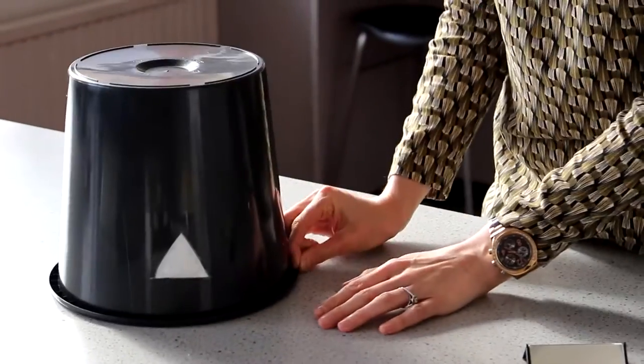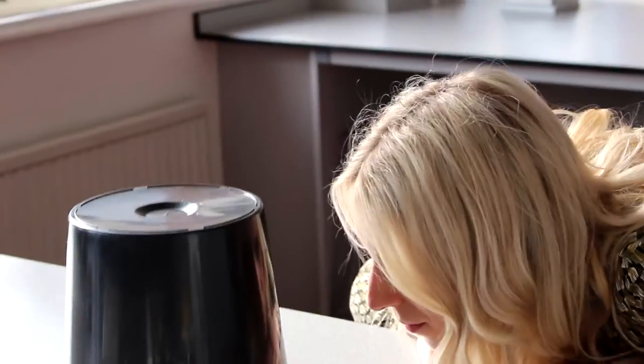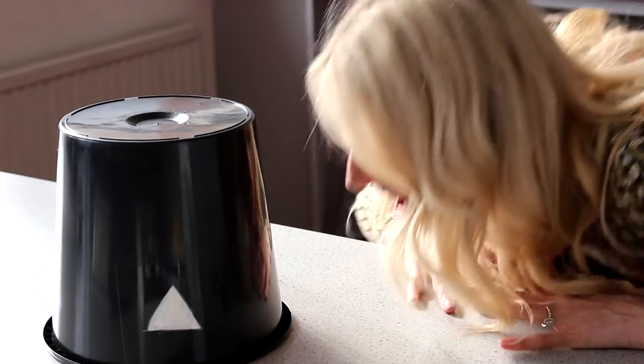Take an LED candle, switch it on, then place that underneath inside your cave. Get the children to take a look now and they will find it amazing what they can see inside the cave.